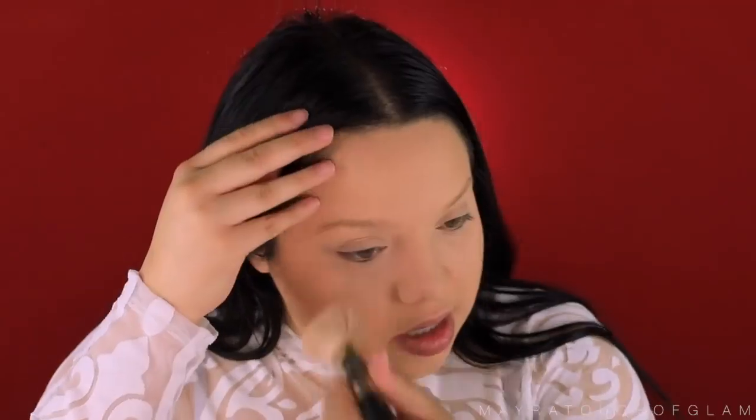Let's contour the face. I'm super excited to use this because the highlighting one was already so buttery — oh my god, this one's so buttery too! I think this is my color because I do sometimes struggle with contouring shades. I do feel like it's coming out a little bit more orange on camera than it actually is. Let's snatch the nose.